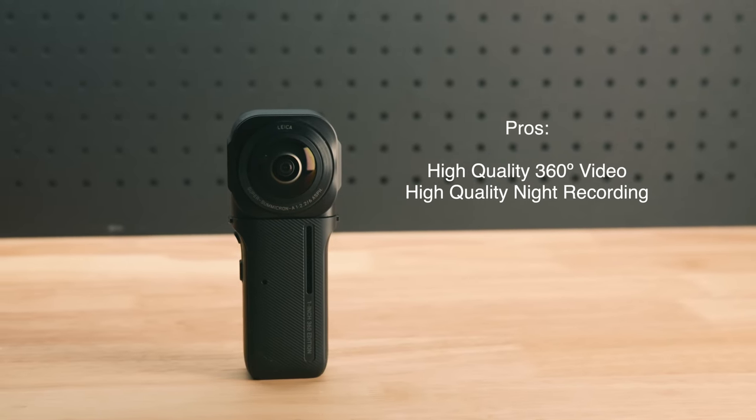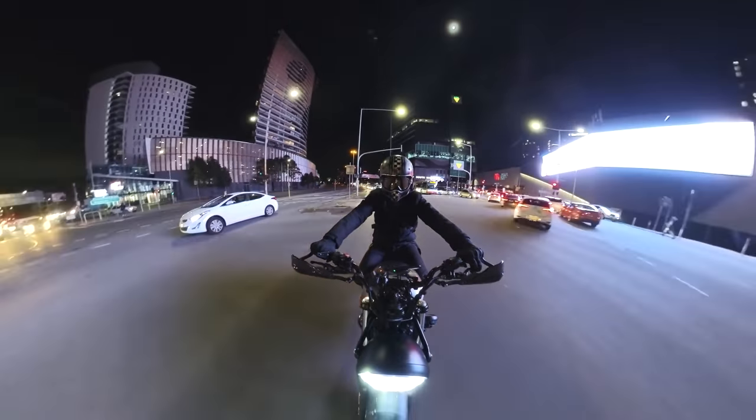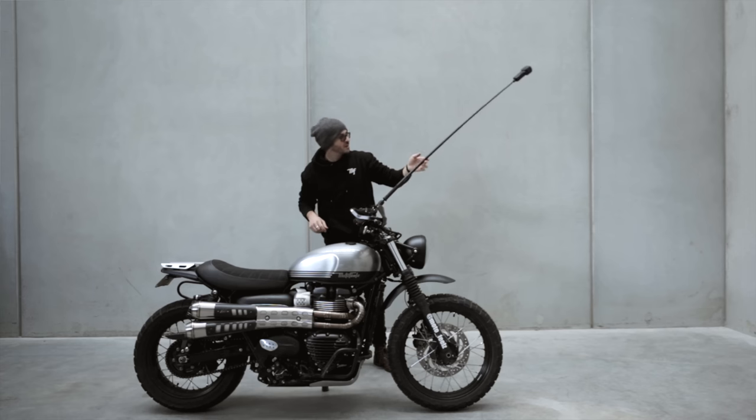The One Inch 360 Edition pros: very high quality video and amazing nighttime quality. Cons: it's not an action camera — it's not even classed as one on their website. You can't really use it as a motovlogging camera; it's heavy, big, and super expensive at $1299 Australian. It integrated with Leica which is why the image quality is so good. It isn't waterproof, the screen is the same small size as the RS, and I wouldn't recommend it for use on a motorcycle with a selfie stick. This camera is perfect for professional creators who need high quality 360 degree video for clients — architecture, professional shoots — but it's not an action camera.